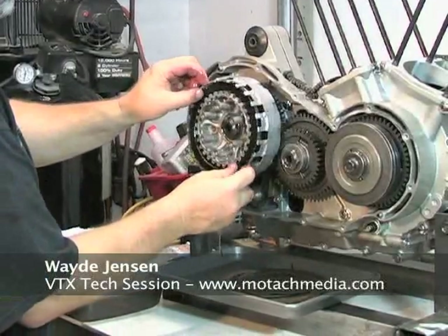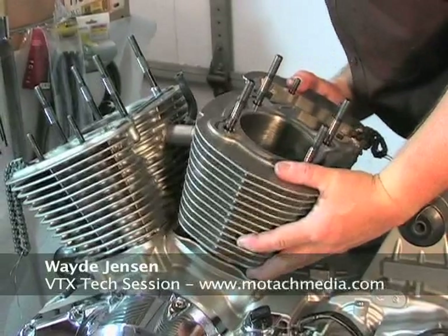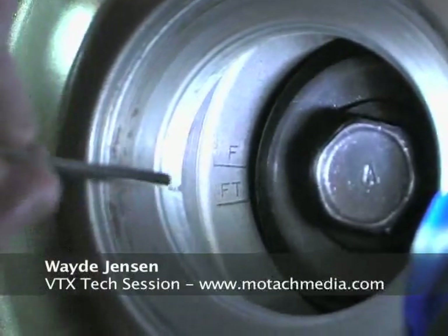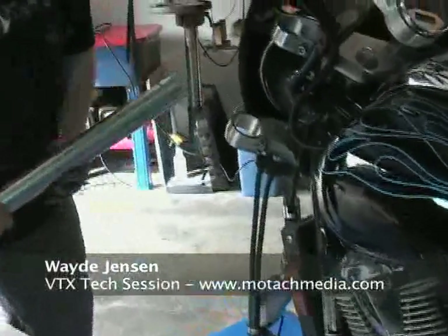We're just going to alternate these back and forth. You want to make sure this FT line is actually lined up parallel. Put your feeler gauge in there, slide out easily, and then you're not going to peel the finish.